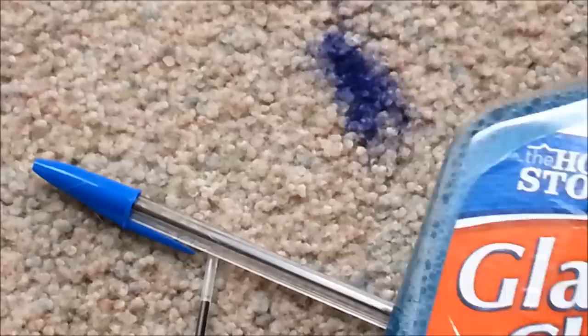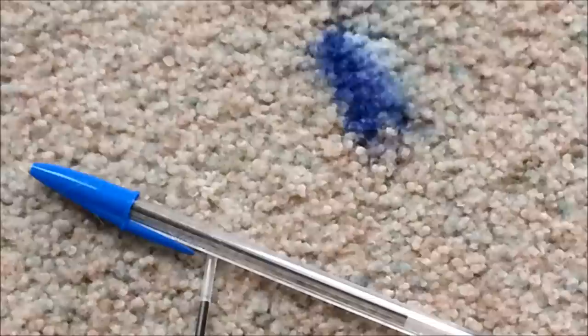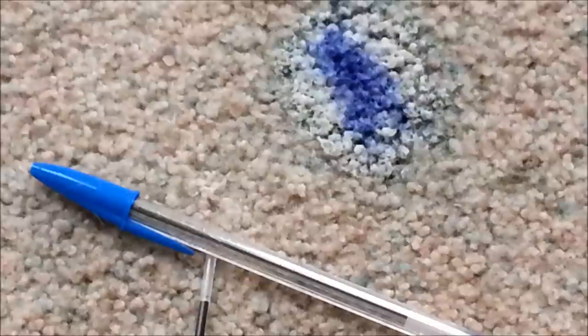This works on dry ink too, but it works even better if you catch it while it's wet. I'm just using glass cleaner — Windex is probably the best, but this works fine too. I'll just spray her down real heavy, and you can already see it dissolving. It will actually almost dissolve completely away without even touching it, because I've done it a couple times.